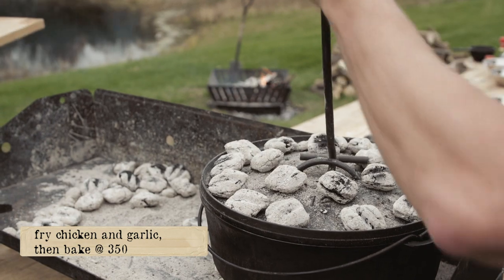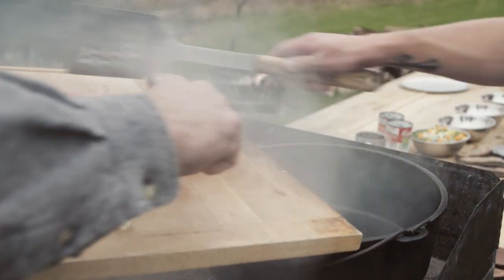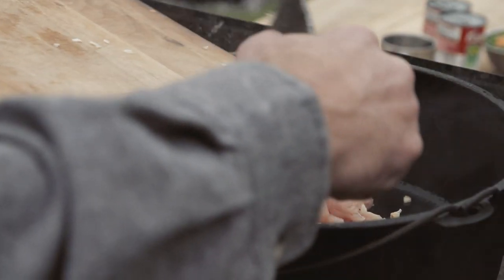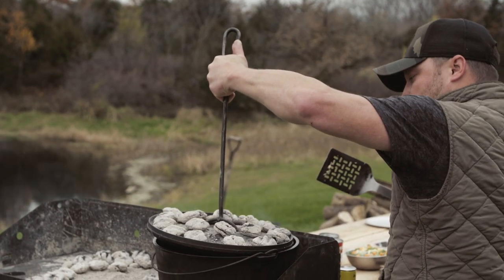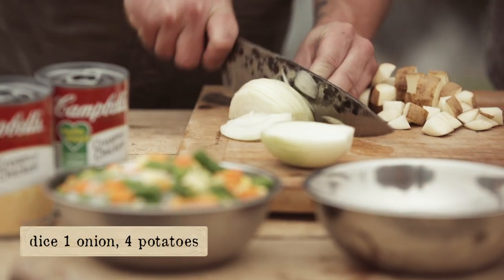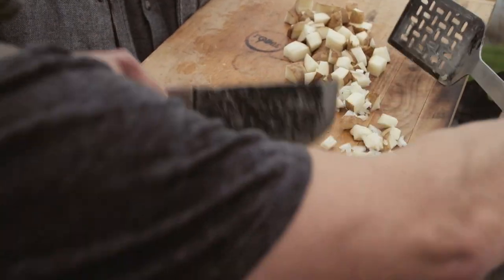We're going 50/50 because we're going to be frying chicken. The goal here is just to fry some chicken with this garlic. We're gonna dice an onion, dice the potatoes — four potatoes, one onion — going in the pot.